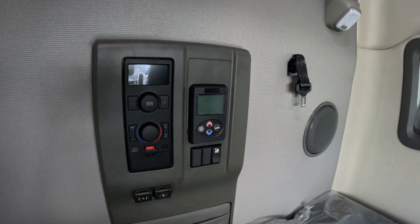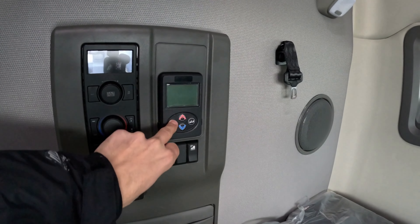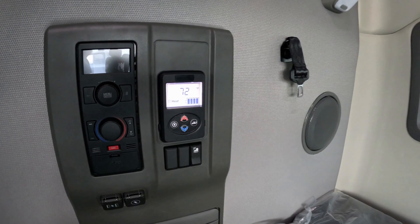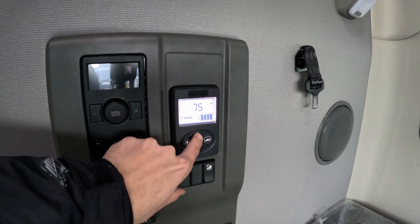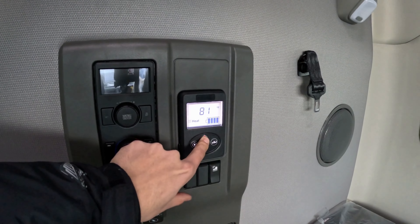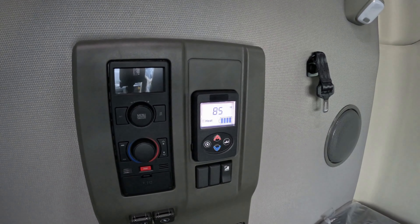Hello, my name is Ben. Let me show you how to use this heater in a Volvo VNL truck. Make sure you take the keys out of the ignition, press the turn on button, the display lights up, select the desired temperature and the heater will start.